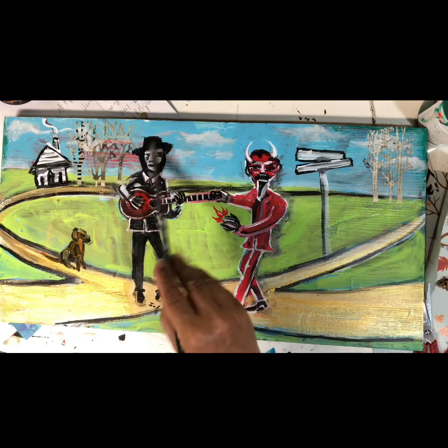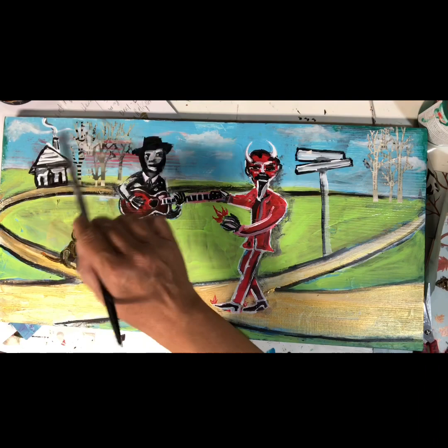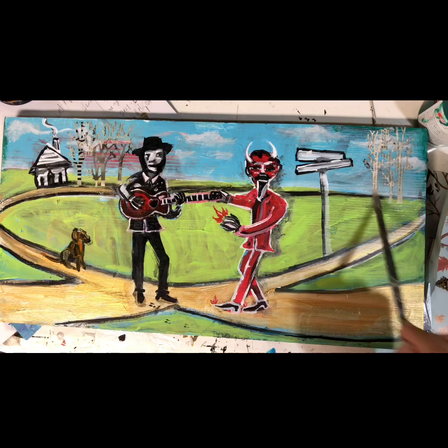And the devil, he's going to want this guitar. He's saying, 'Hey, son, let me tune that guitar for you.' But in the meantime, we have happy little trees.